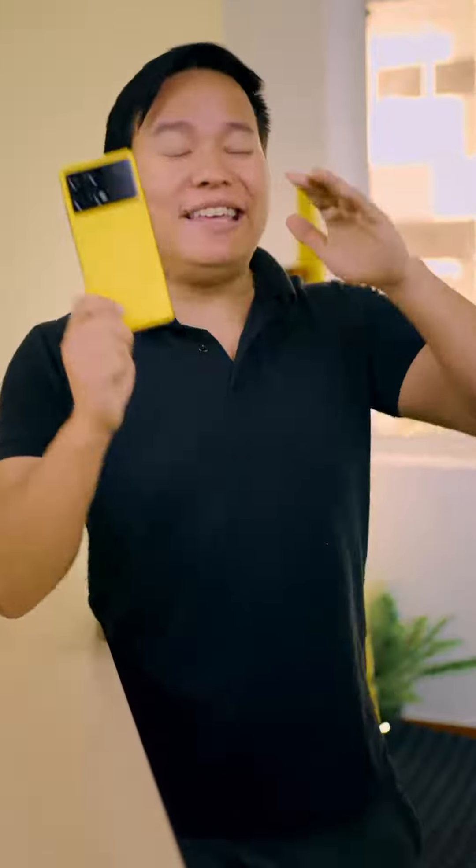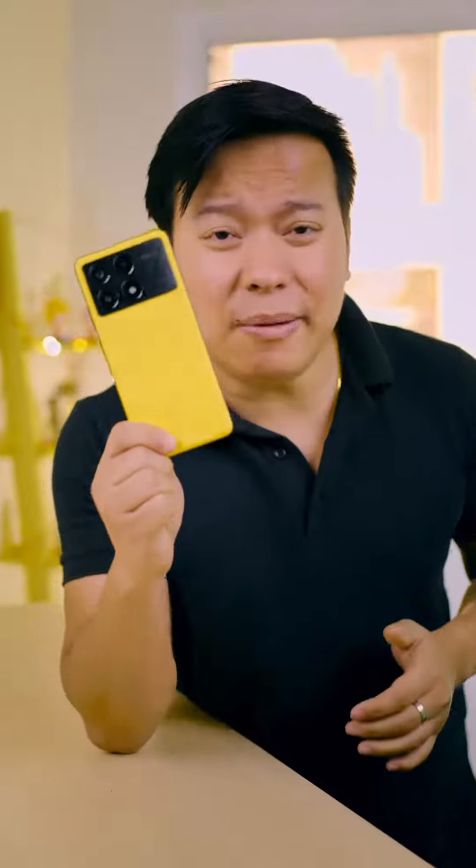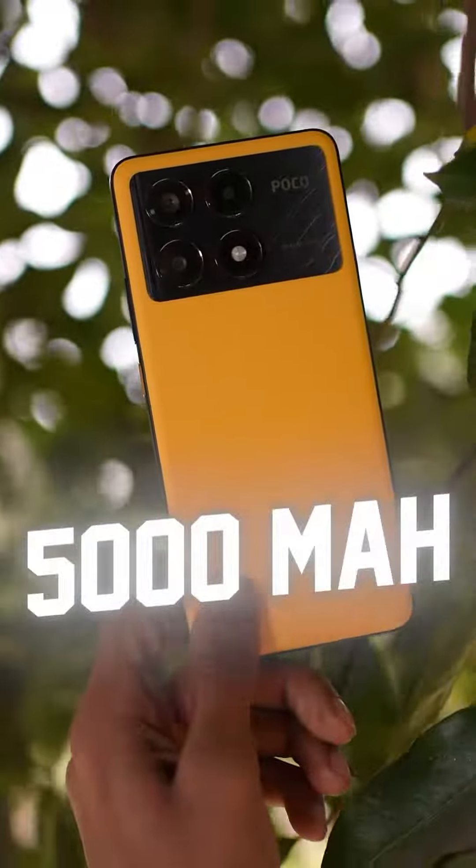It's a 200 megapixel quad camera with a 5x telephoto lens. The processor is the Snapdragon 8 Gen 3, a flagship processor. It has a 5000mAh battery. And it has some really cool features.